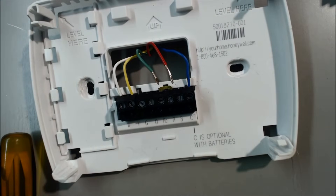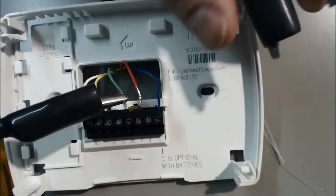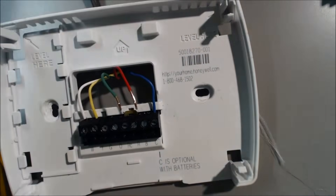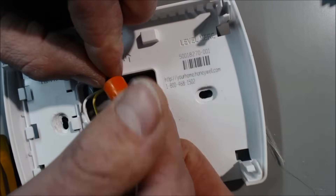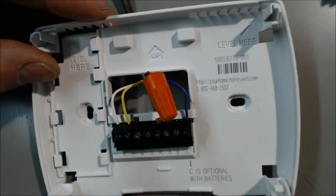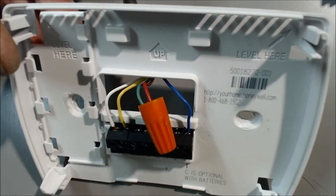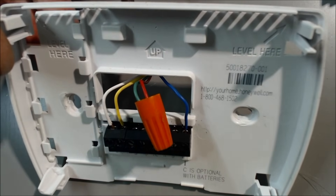If you just connect the red and the G wires together, you can connect them with alligator clips, or if you don't have that, a simple wire nut will do. Wire nut them together like this. Then go ahead and turn your furnace back on and see if the fan turns on. If it does not turn on, then your problem is back at your furnace.